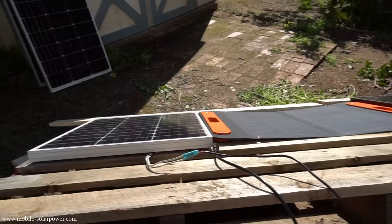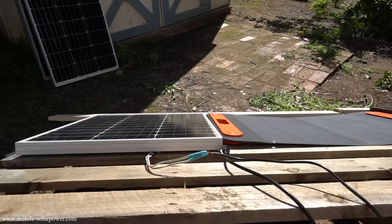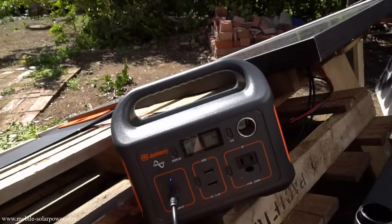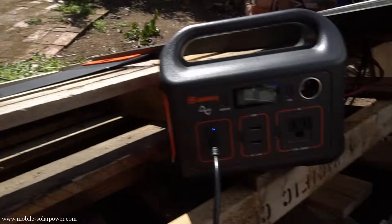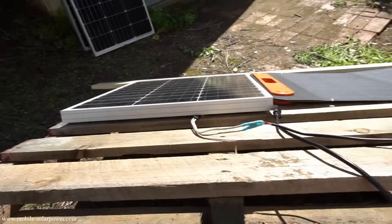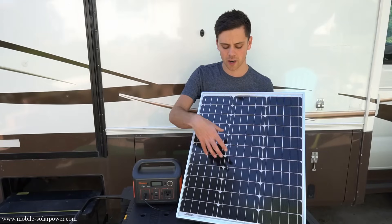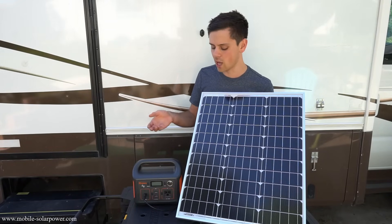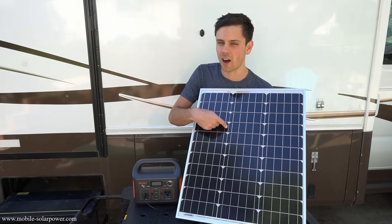I'm going to test the output of these two solar panels in similar situations — at the exact same angle to the sun. They've also sat in the heat for a while, so efficiency has probably dropped. Connected to the Jackery, the 50-watt Jackery panel is producing 32 watts. Now plugging in the other panel — the HQST is producing 31 watts. Whether I use this panel or the Jackery panel, it produces 29 to 32 watts.